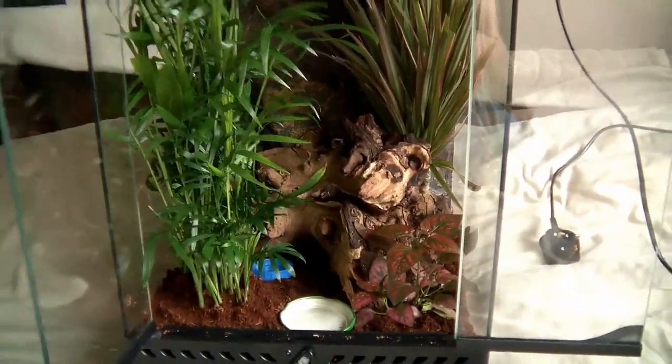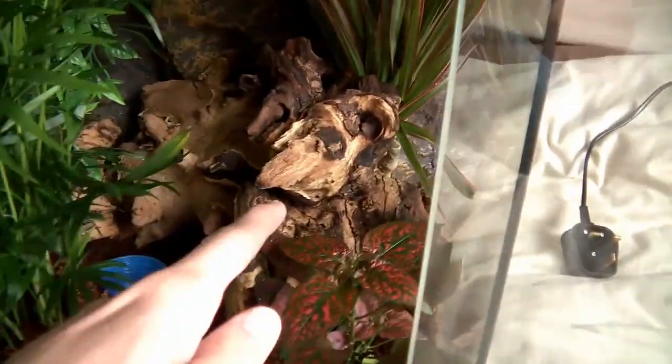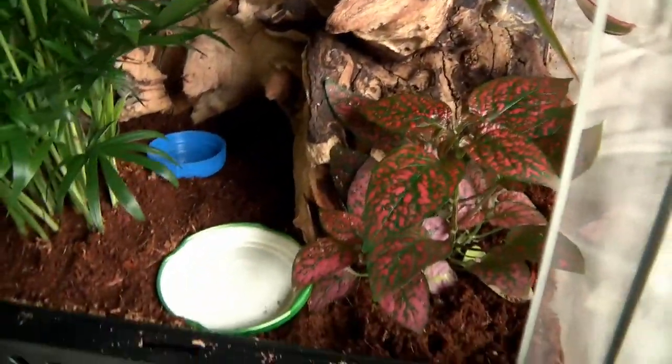Everything is now placed in the tank — the plants and the log structure. We've put in a little food bowl and a water bowl, which are temporary. We plan to get one of those magnetic feeding trays that you can attach to any level of the tank, but the ones in the UK are out of stock. The log structure has an alcove which has been dug into a little bit so the gecko can have a hiding spot.